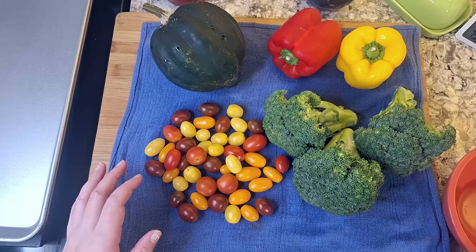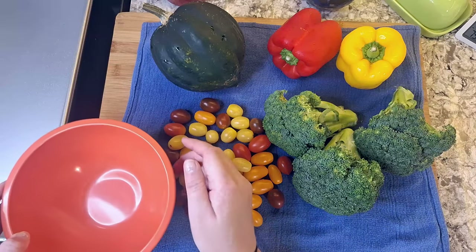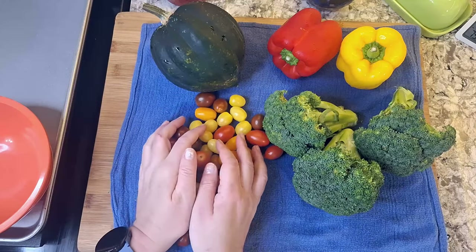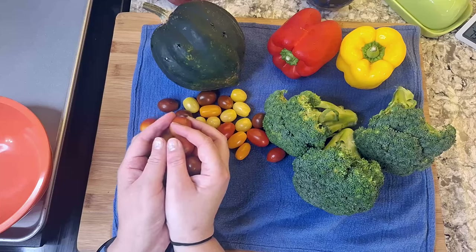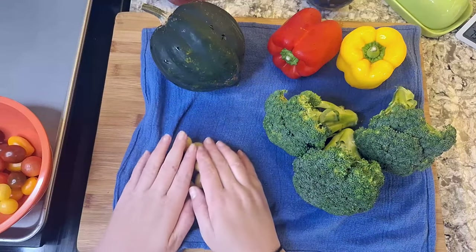I've got acorn squash, some bell peppers, broccoli crowns, and multicolored tomatoes. But your vegetables, your choice. About an hour before I got started, I washed my vegetables and then left them on a towel to dry until I was ready for them.